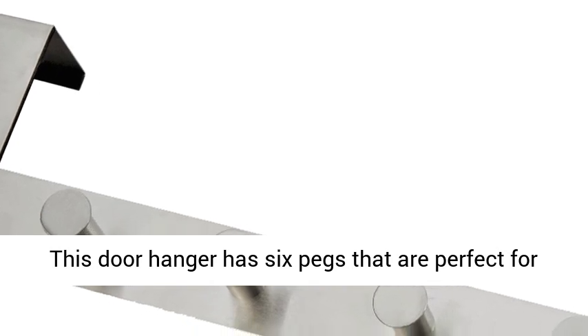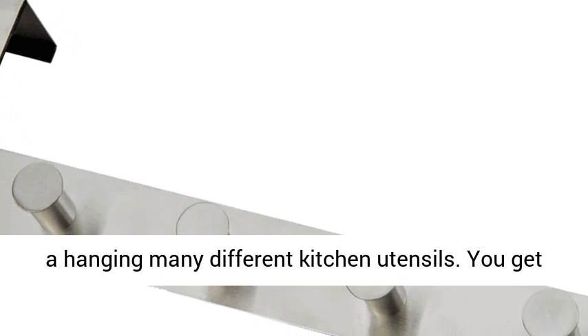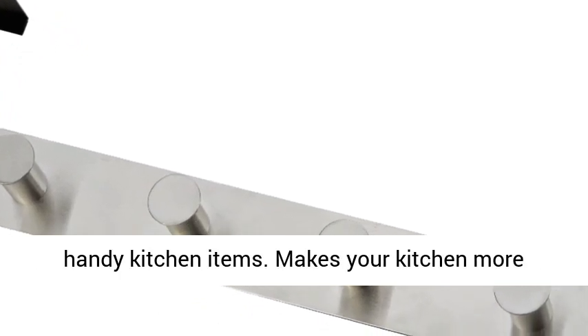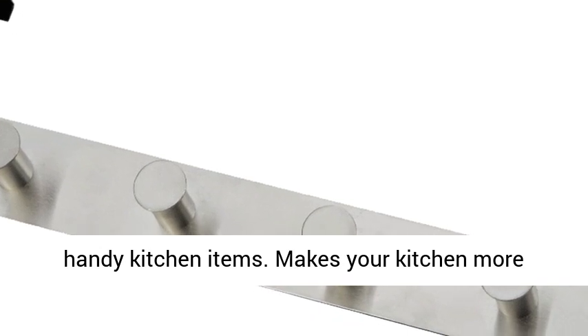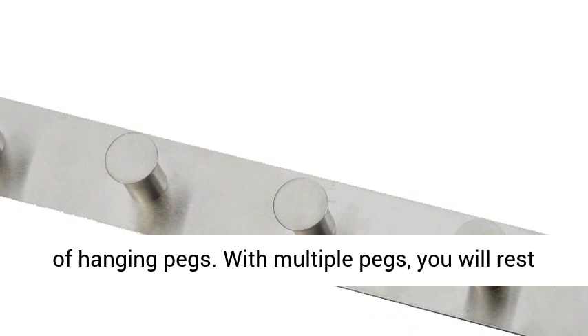This door hanger has 6 pegs that are perfect for hanging many different kitchen utensils. You get enough pegs to hang many of your favorite and most handy kitchen items. It makes your kitchen more organized and easy to work in by giving you lots of hanging pegs.